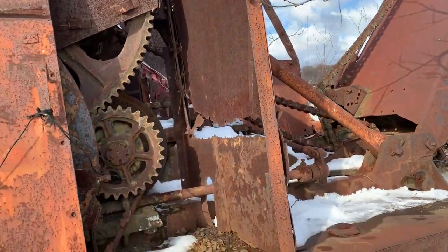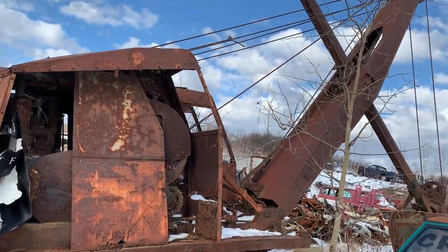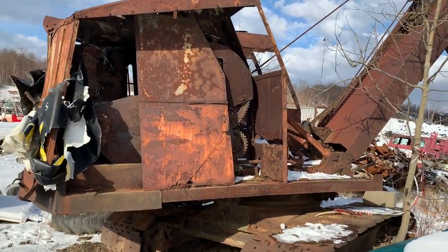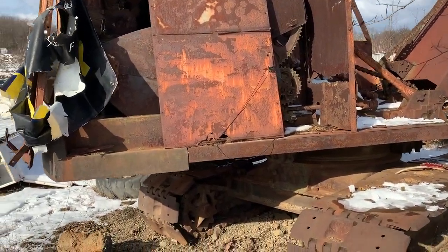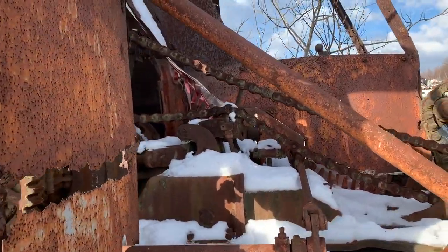The machine is mechanically complete, but the sheet metal is bad. Wouldn't mind adding it to my collection one day — not currently for sale though.